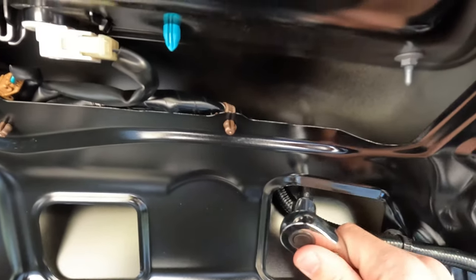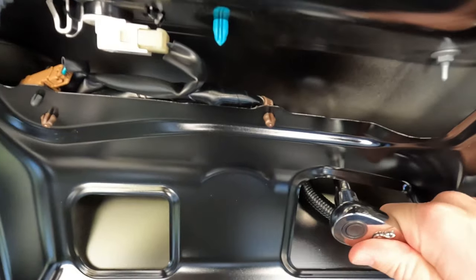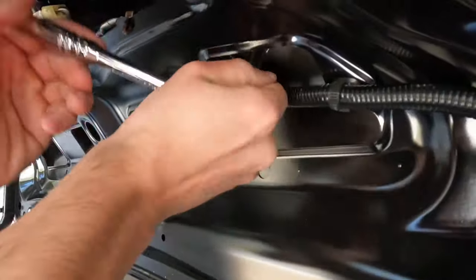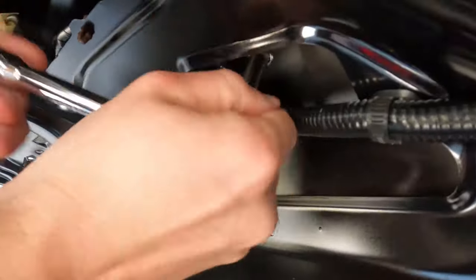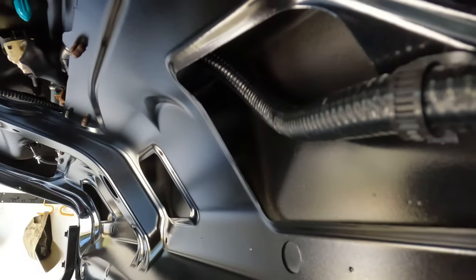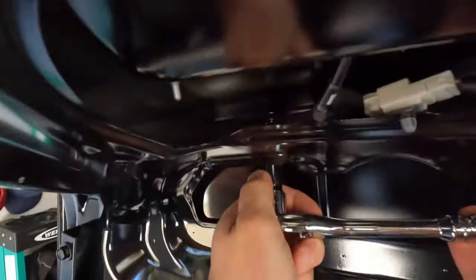Next up you want to take a ratchet here and remove those two screws that are keeping the spoiler in place. This is also fairly easy — just get those two screws out and the spoiler should be fairly easy to remove.